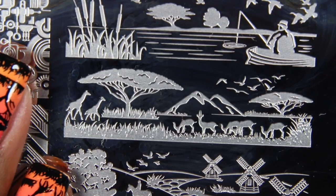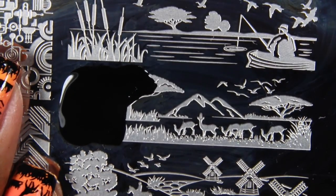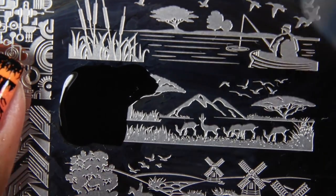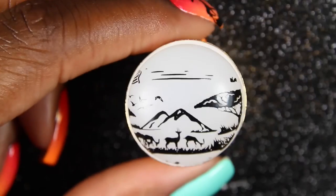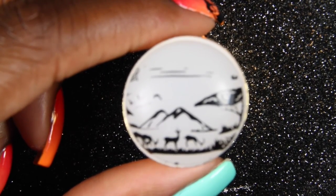Take your black nail polish, spread it across your stamping image, and then use a scraper card to scrape off the excess nail polish. Take your stamper and stamp the image. Sorry, my camera keeps going out of focus, but now you will just take a top coat and add it on top so that you can peel it off.